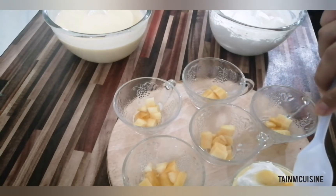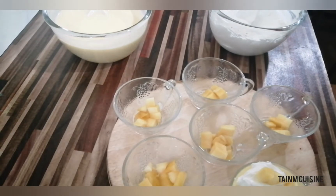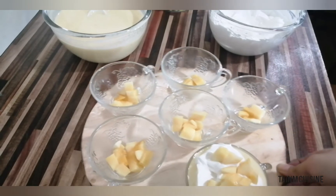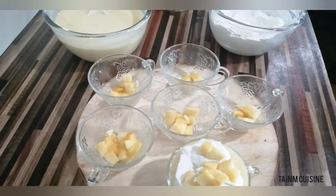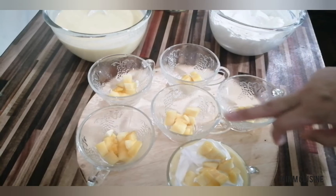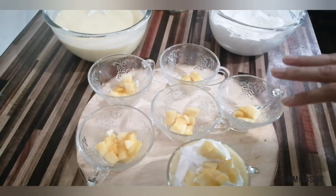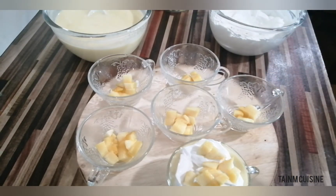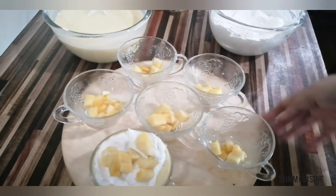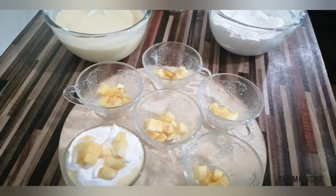You will see that it will be very nice and delicious when presented. I hope it is clear — this is the way to decorate it. First add chunks, then add puree, then add whipped cream. It is very easy. I will present the bottom as well. Thank you very much — please subscribe to my channel and give feedback. Allah Hafiz.